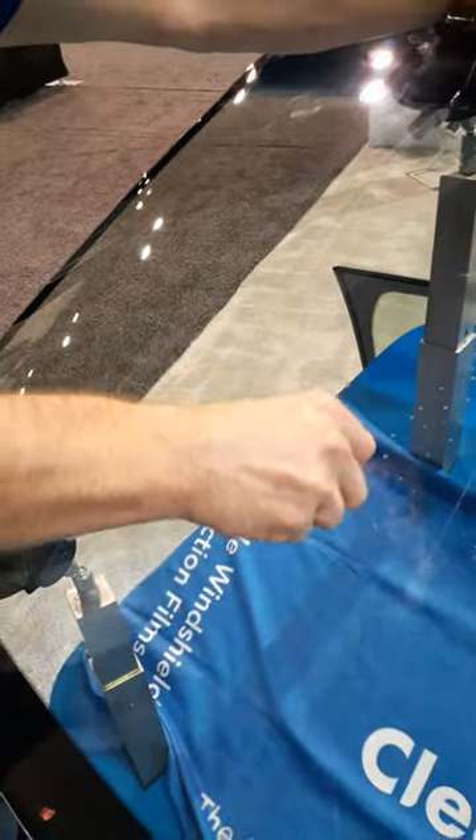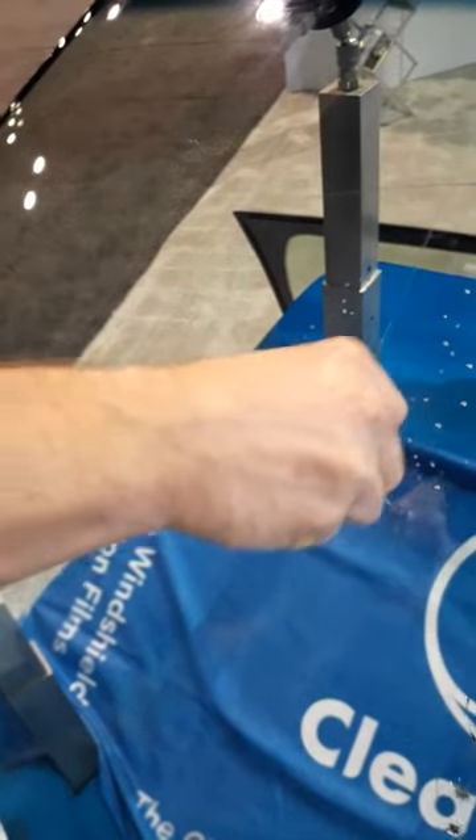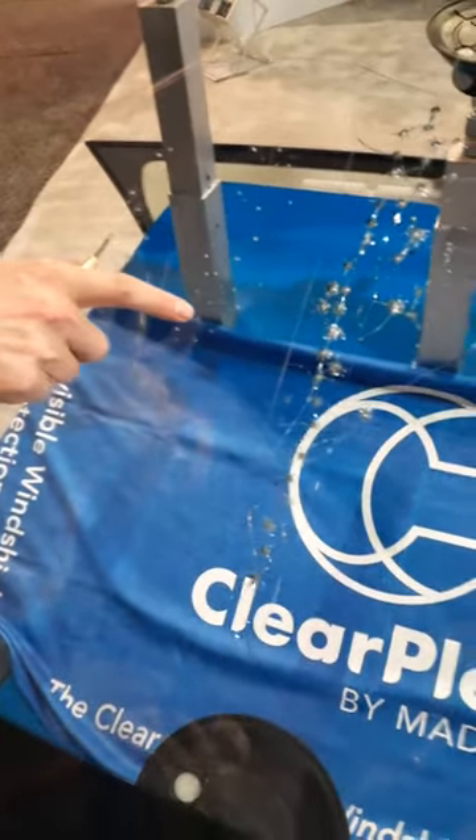And that's the same rock hitting a windshield with ClearPlex. I'll do it one more time on this side, then pull this up so you can see all of these different impacts. The impact I just made is right here.